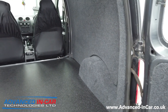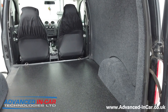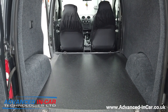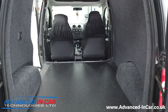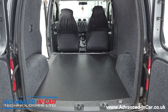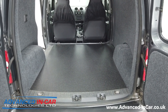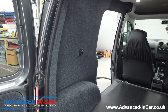Thanks for watching and taking part - this has been a three or four part project for us. If you've got a vehicle like this that you want this sort of work doing, we can do a whole lot more - from leisure batteries to security, Westfalia tow bars, sound and audio upgrades. I'm sure this customer will be coming back for some rear speakers as well. Please don't forget to subscribe - this is Advanced In Car, website is www.advanced-incar.co.uk. Thanks, guys.